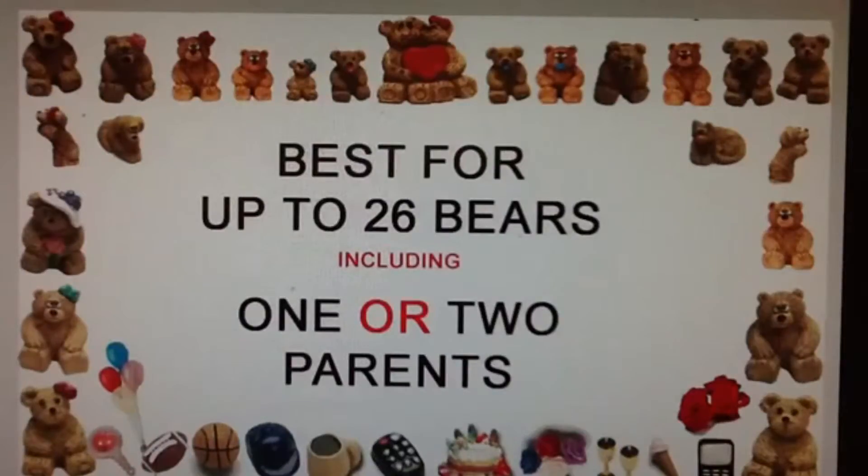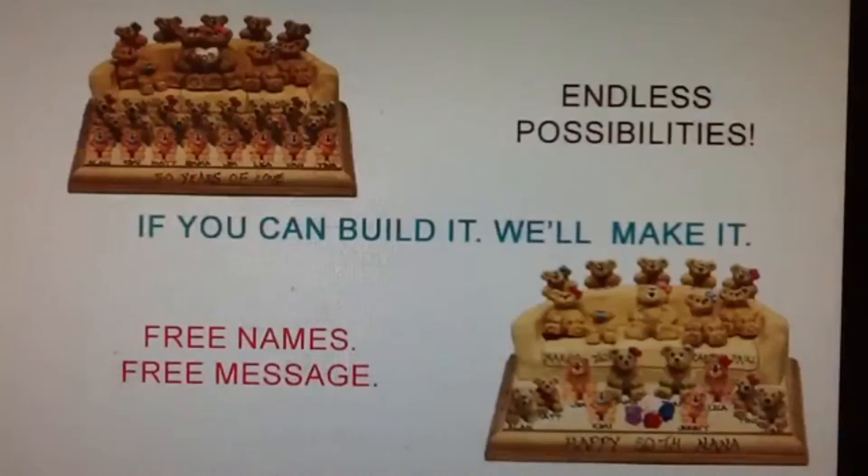To create your own gift, simply choose your bears and place them on the cushions, over the back, on the arms, and on the base plaque. You can personalize each bear with a free name and a distinctive accessory. You can also add a free message along the front.